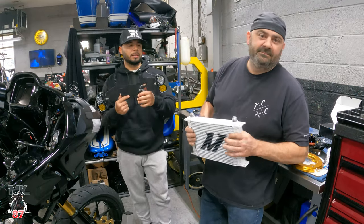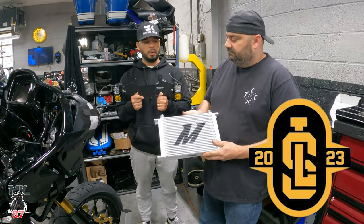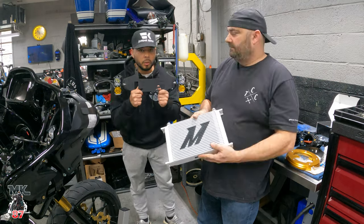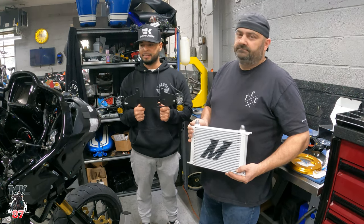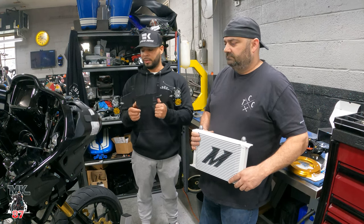What up guys, we're back at the Tor Custom Cycle Shop. We're installing this LS FabWorks cooler system that they had just launched a while ago for rope lads out there. There are a few modifications that, if you are interested in doing this product and installing this onto your bike, you're going to have to do — because it's not as easy as it kind of looks or seems to be. Mike's going to walk us through everything.